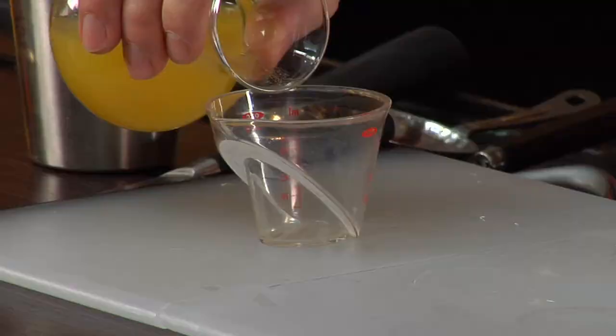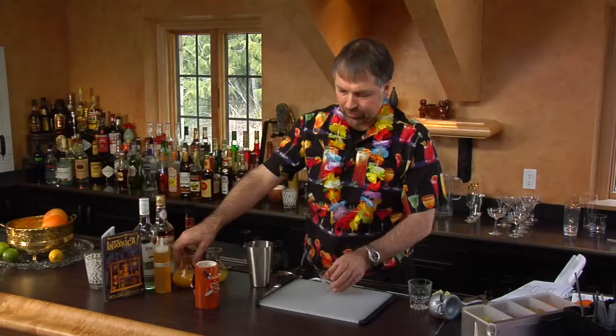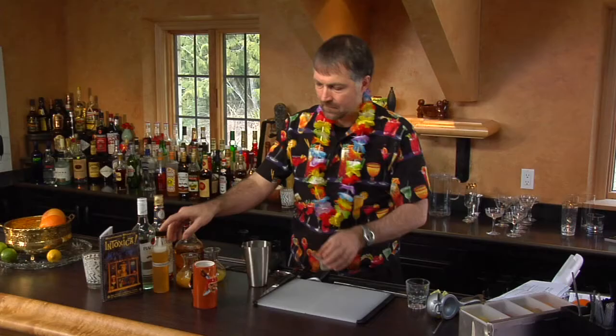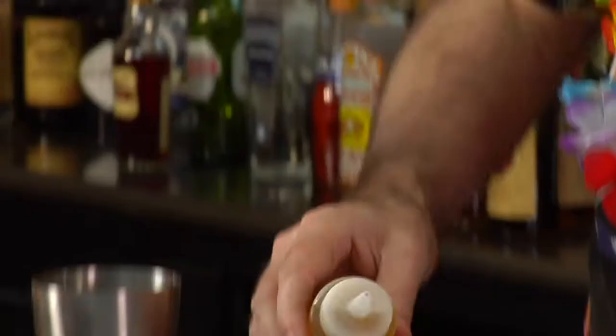Three-quarter ounce pineapple juice. Three-quarter ounce orange juice.